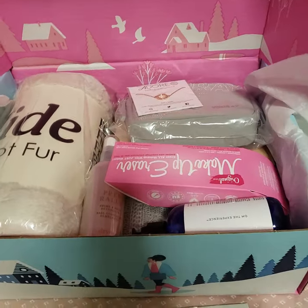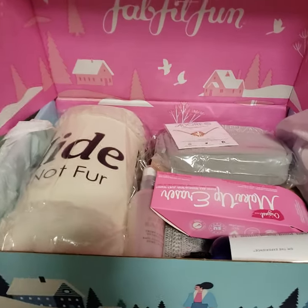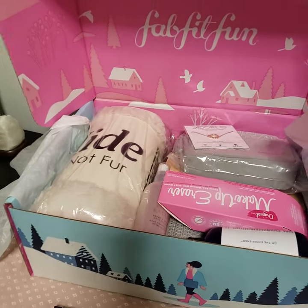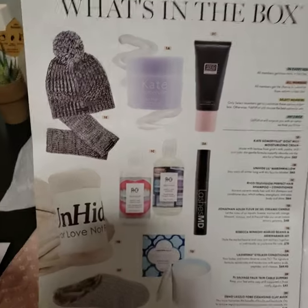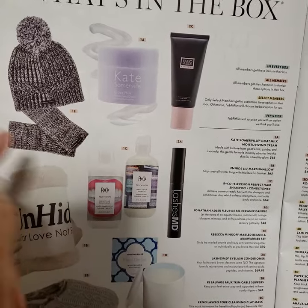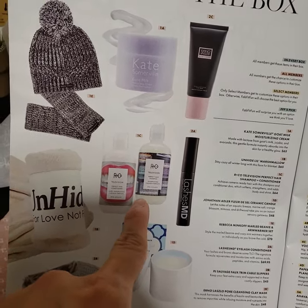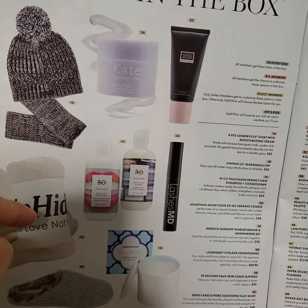I opened the box but didn't take anything out — I was completely drained from all this nonsense from the wannabe hacker, and running on little sleep because I'm doing overnights. So the first item is the Unhide Fox Fur Blanket from category one. In that category you could have chosen from the Kate Somerville Facial Moisturizer, the Rebecca Minkoff Hat and Hand Warmer, the Unhide Fox Fur Blanket, R&Co Shampoo and Conditioner, or a Jonathan Adler Candle. I picked the blanket.